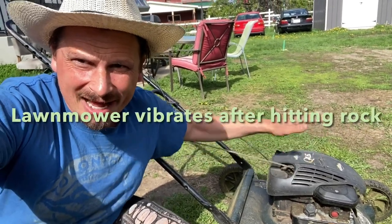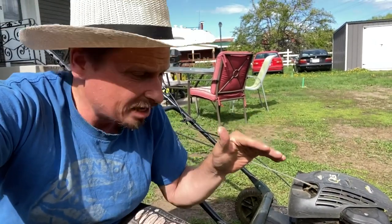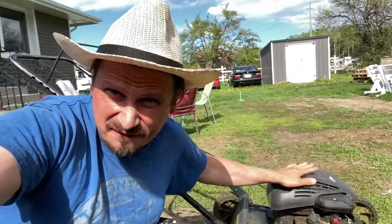Hey guys, so I'm mowing my lawn and I hit a rock, and now the lawnmower has this crazy vibration when it runs. The blade looks fine, but the whole lawnmower is shaking like crazy — my hands get numb. In this video I'm going to show you how to fix that 100%. Let's get started.